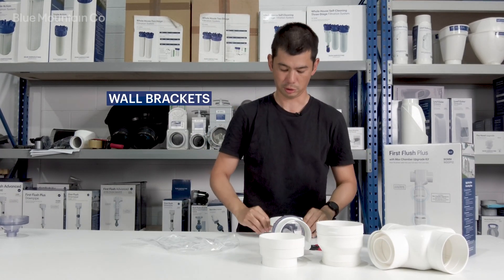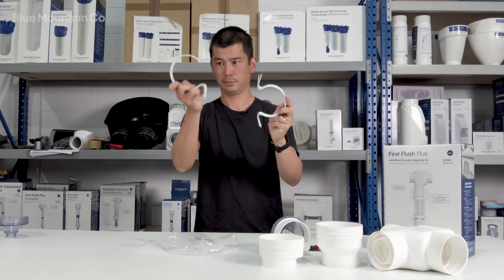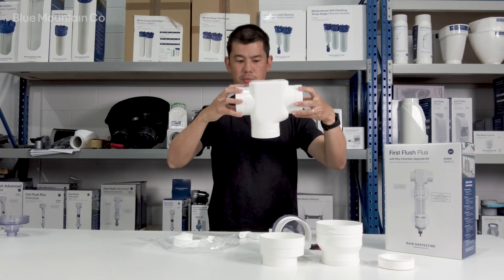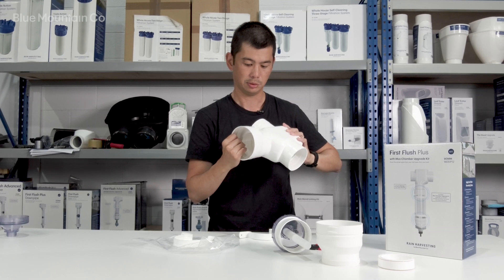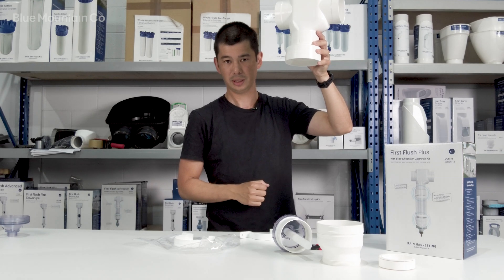You'll notice we give you two sets of wall brackets — a smaller set and a bigger set. If you're using the Max catch adapter, the bigger set will clamp around the two pipes that you've got there.